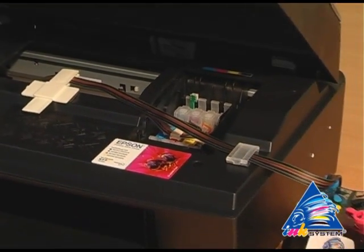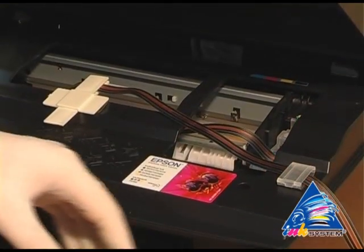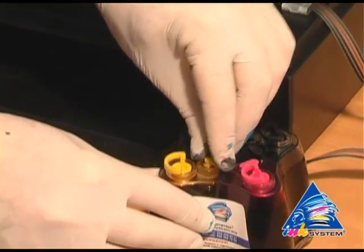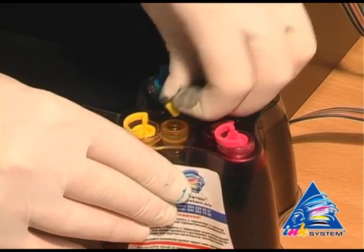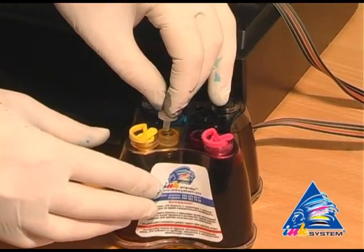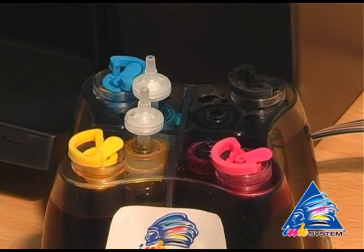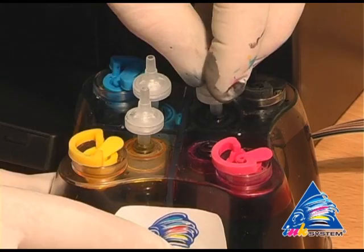The printer starts to recognize the inkjet cartridges. Take off the small caps and CIS. On their place we insert air filters — not using the strand, just putting them into the holes.